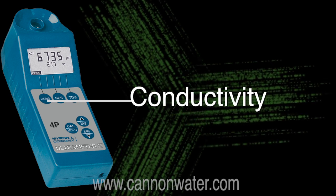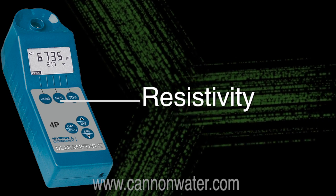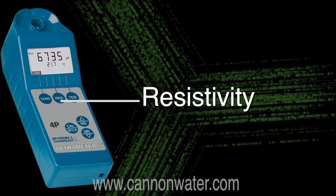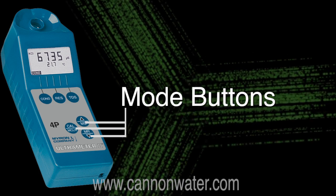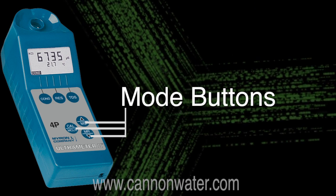The buttons on the Ultrameter are conductivity, resistivity — which is the opposite of conductivity, it is the resistance to electrical conductivity in water — TDS or total dissolved solids, and then you have your mode buttons for changing modes or entering in data. Everything gets done from the top panel and is easy to use.